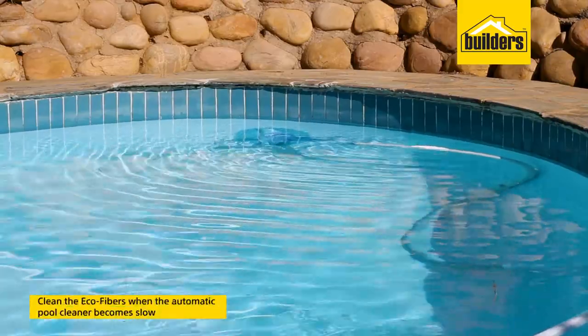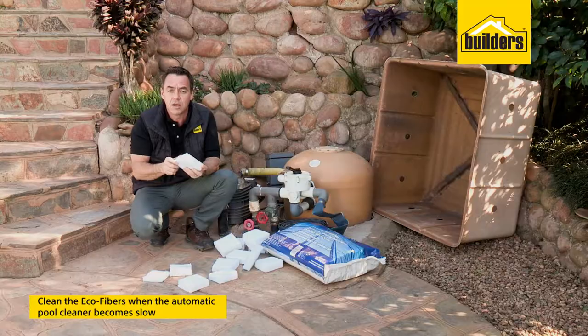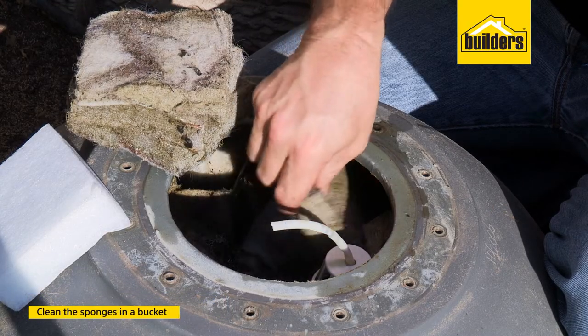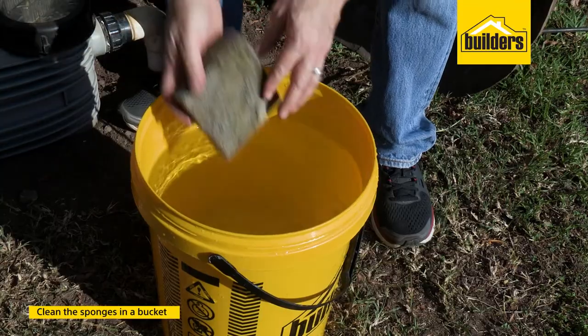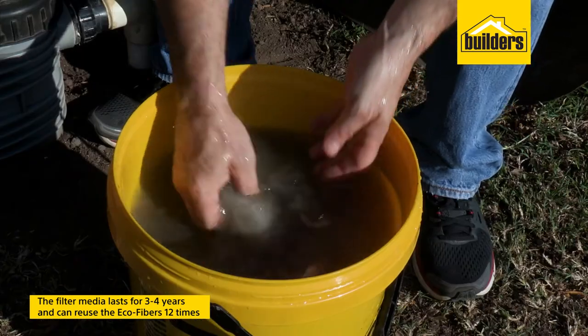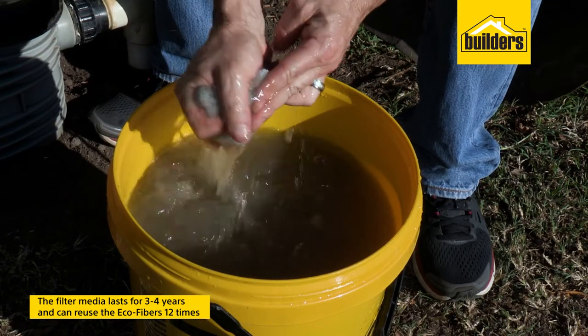Once your automatic pool cleaner becomes sluggish, you know it's time to clean. It's very straightforward — open up the filter, pull out all the sponges, and just wash them in a bucket of water as you would a normal bath sponge. The filter media lasts for approximately three to four years, so you can get at least twelve washes out of each sponge.